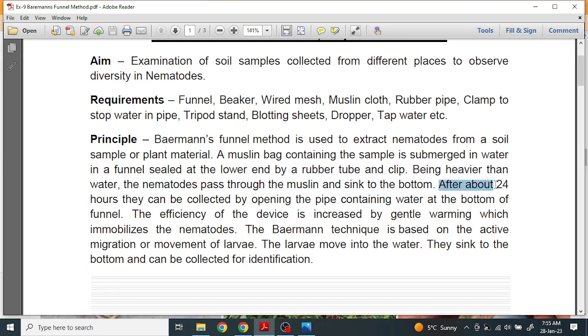After 24 hours the nematodes can be collected by opening the pipe containing water at the bottom of the funnel. The efficiency of the device is increased by gentle warming, which immobilizes the nematodes — if we provide a slight light source above the soil, they will rapidly move into the water. The Baermann technique is based on the active migration or movement of larvae.